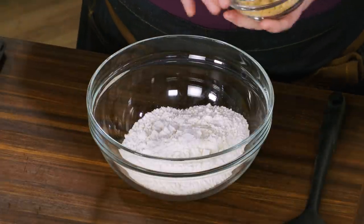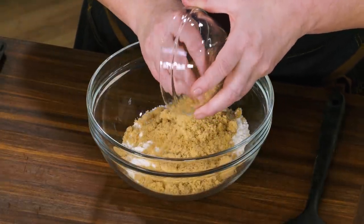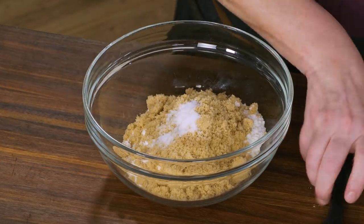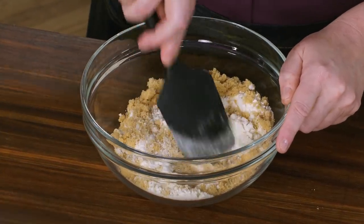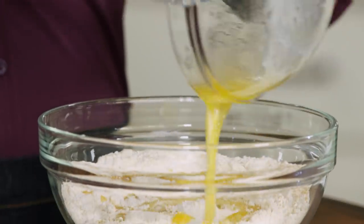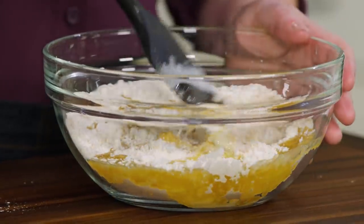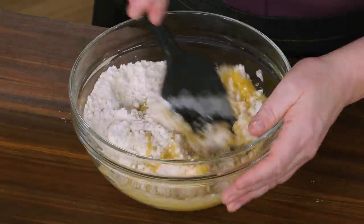We're starting off with one cup of all-purpose flour. I'm going to add a half cup of packed light brown sugar and a half teaspoon of table salt. Let me give this a quick mix just to break up any big mounds of brown sugar. Now I'm going to add six tablespoons of unsalted butter that I've melted — this has cooled just a little bit — and I'll stir this until it comes together.